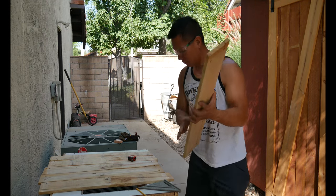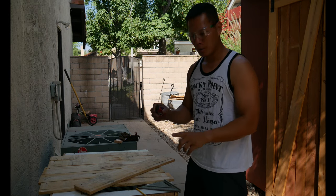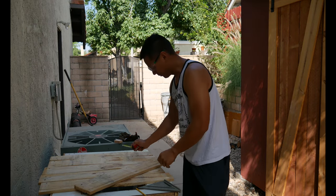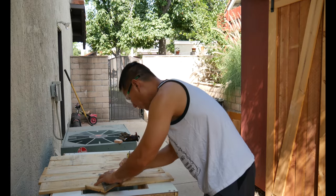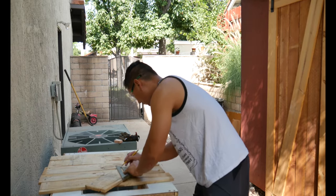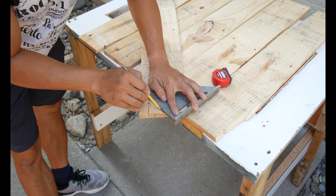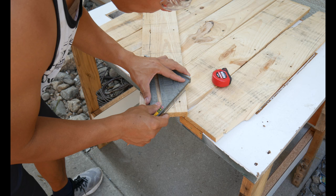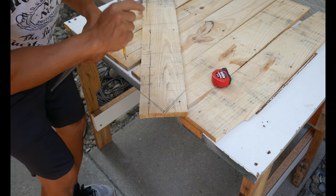So I take my measurements and mark out the walls, sidewalls, and the front. This here is the roof line. There's the roof.